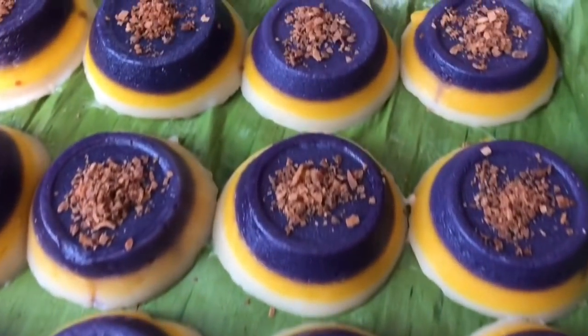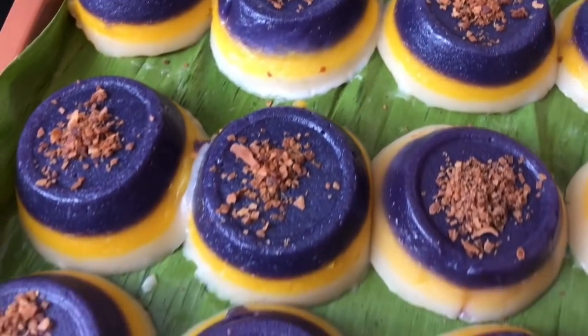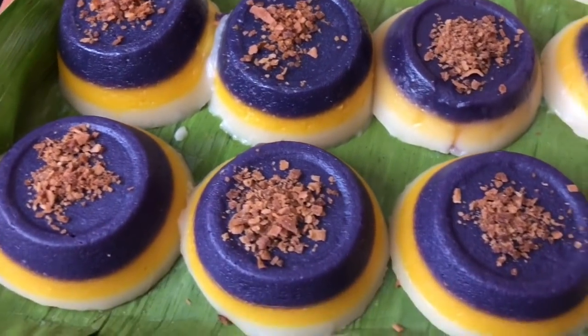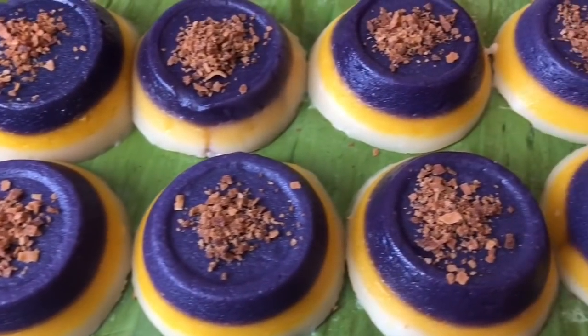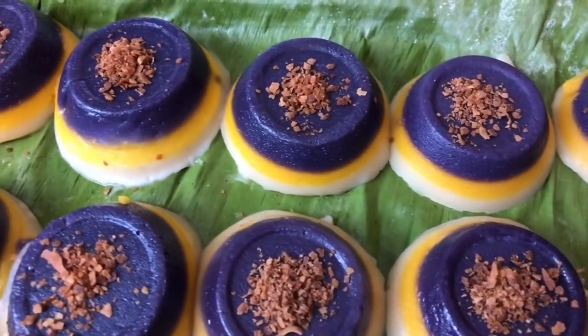Hello everyone and welcome to another episode of Sugar and Sprinkle. On this video I'm going to be showing you how to make mini sapin sapin. If you want the exact measurements, I will leave the link in the description box below.